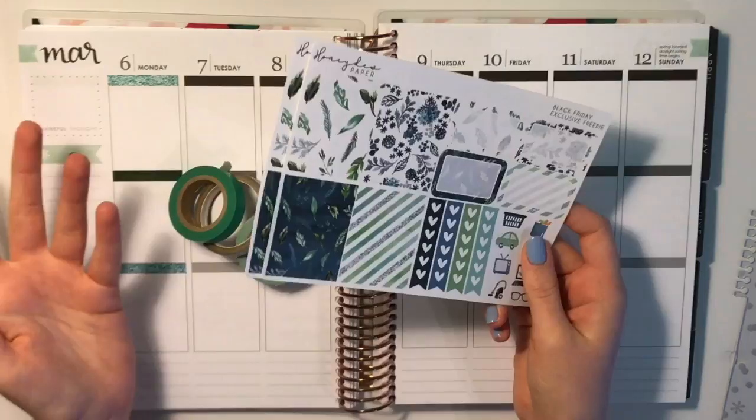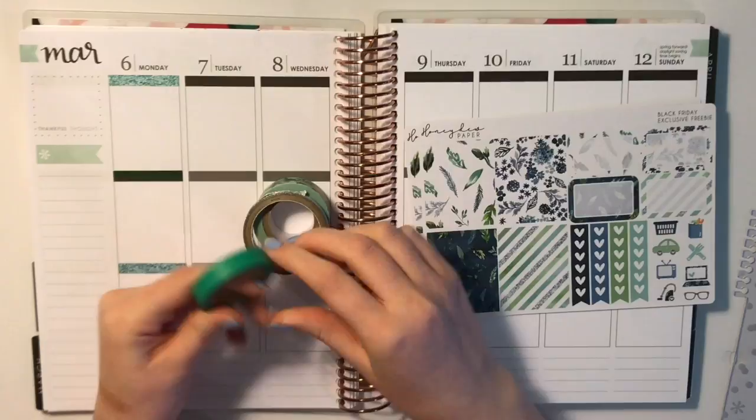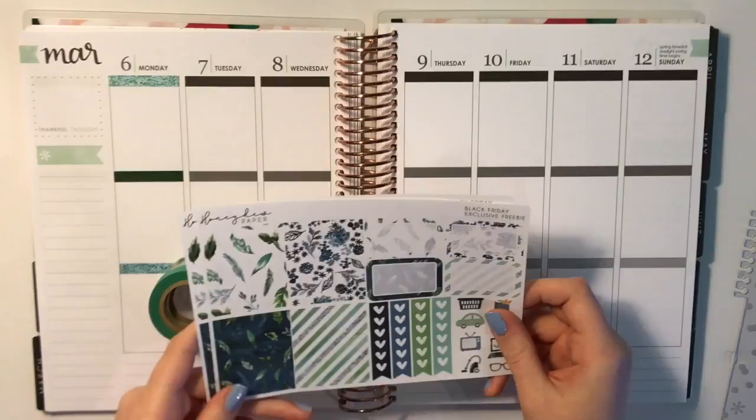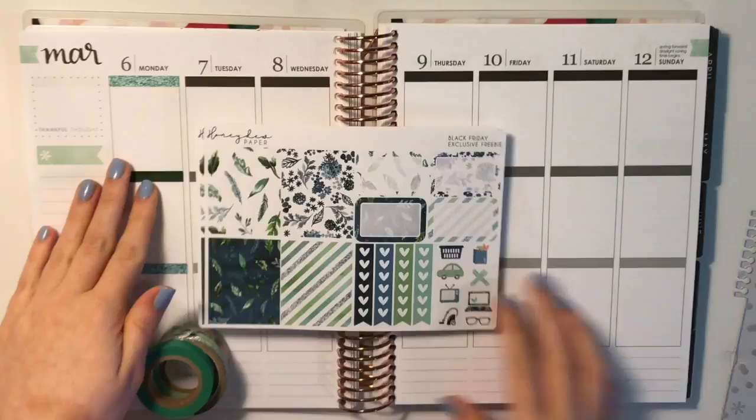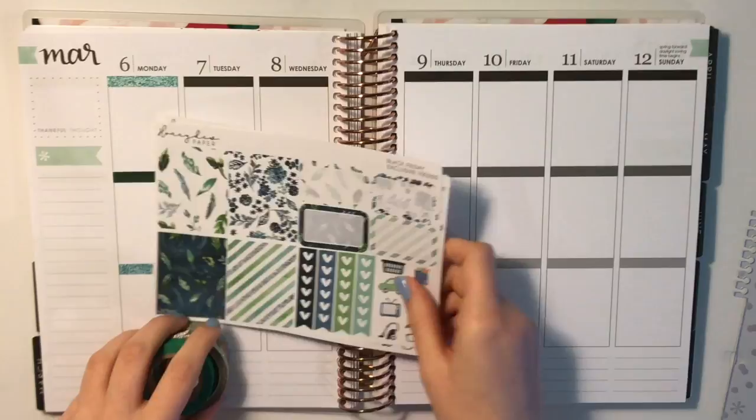For washi, I'm going to use this floral one from Michaels, this skinny silver one that I believe I got at Target Dollar Spot, and then this green one that is also from Michaels for my bottom washi. Then I'm going to use glitter headers. I kind of set three out already because I was trying to decide what colors I wanted to use. I'm using these glitter headers from Ava Plans Co — they're just like little mini sheets. I put down three already just so I can see how it looks, and then I'll meet back with you guys.